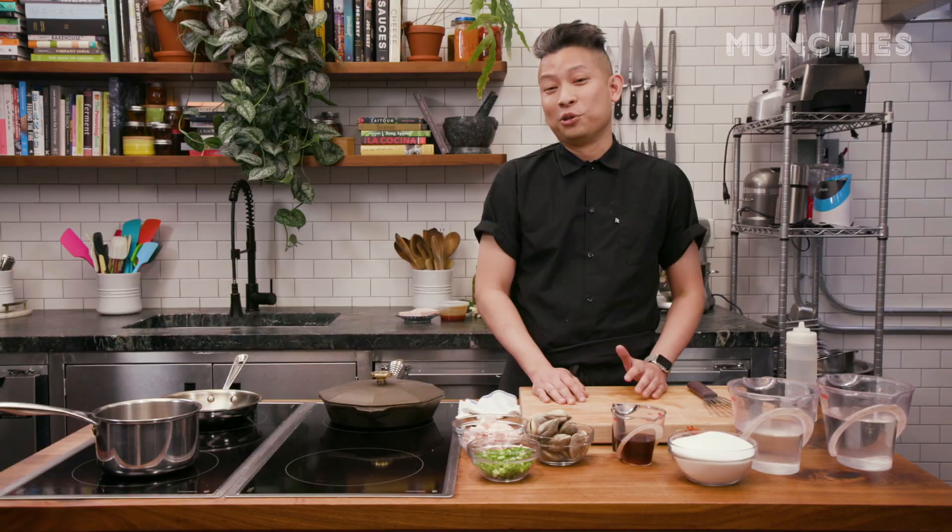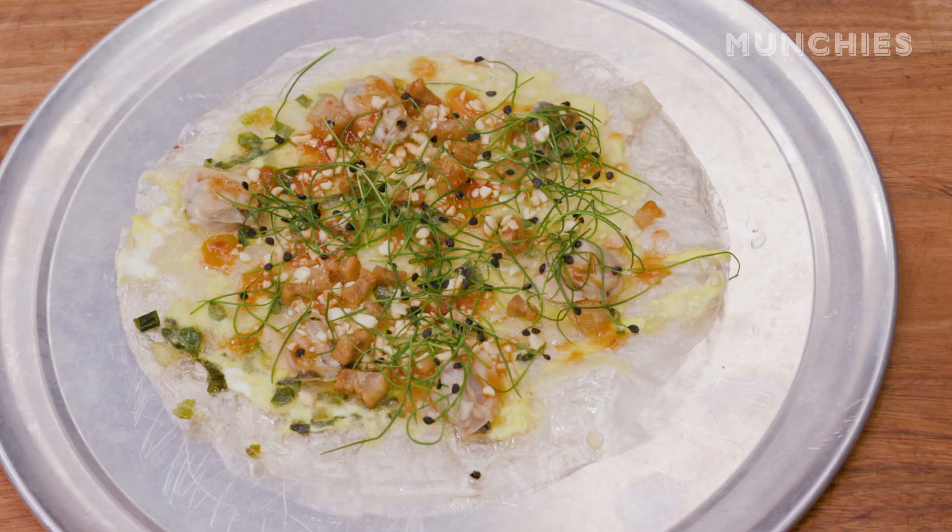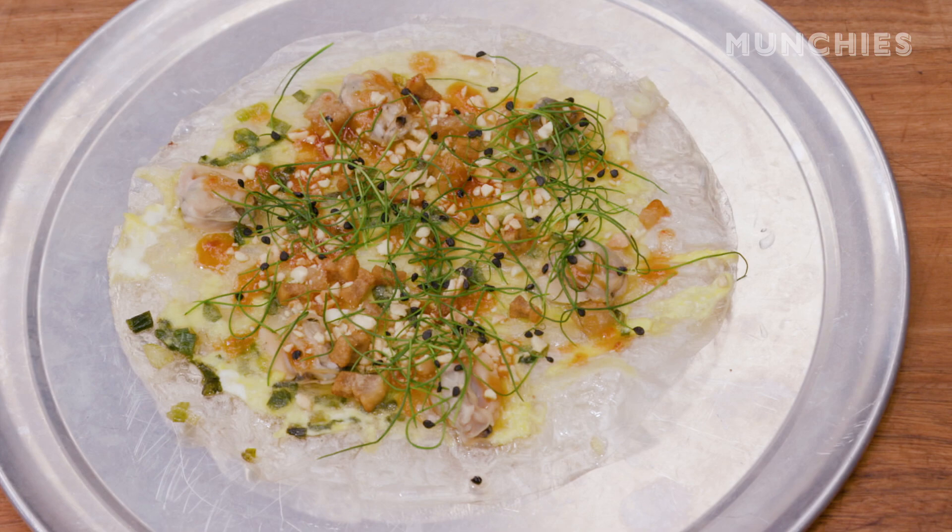I had this dish originally in Vietnam. This is a common street food snack. You see kids eating this. This is not something traditionally sold in restaurants.